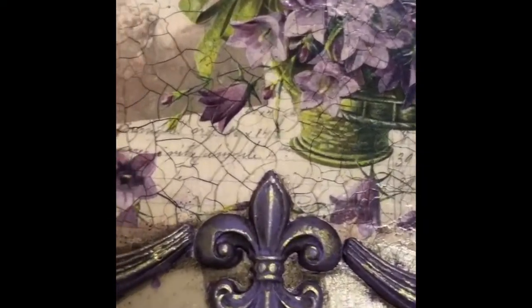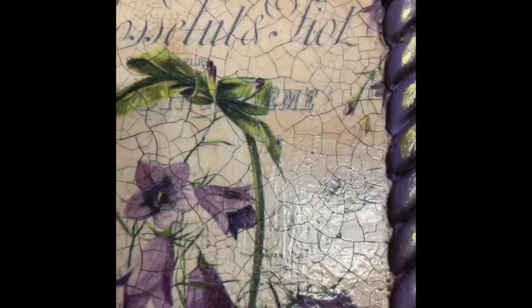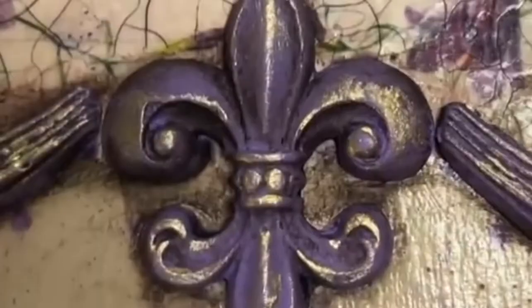No project would be complete without a little something extra — we had to zhuzh it up just a little bit more. We added the Pentart metallic paint with just a little bit of a dry brush. I think it really gives it a nice accent.